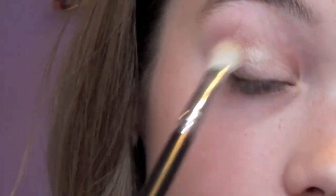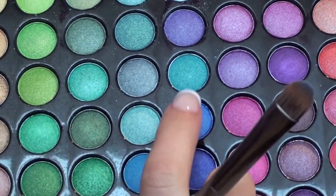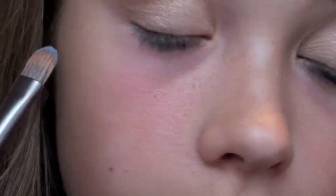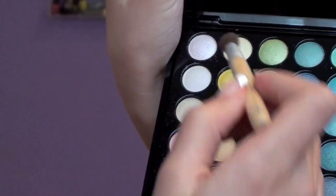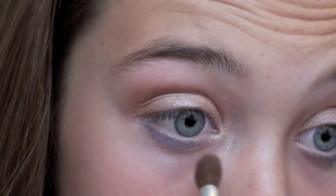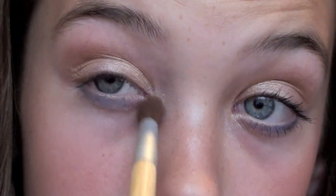Then I'm taking a brush from the Urban Decay Naked palette with Fix Plus spritzed on it, using that blue color and putting it underneath my lower lash line for that popping color — perfect for spring. Then take the first color in the whole palette on a highlighting brush and highlight the inner tear duct.